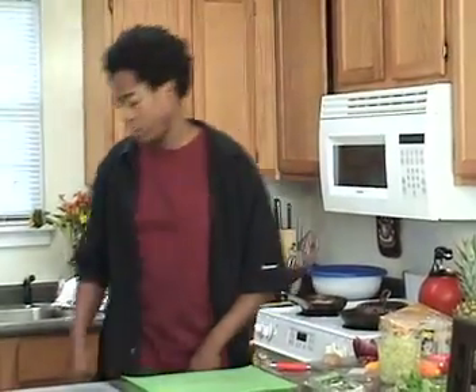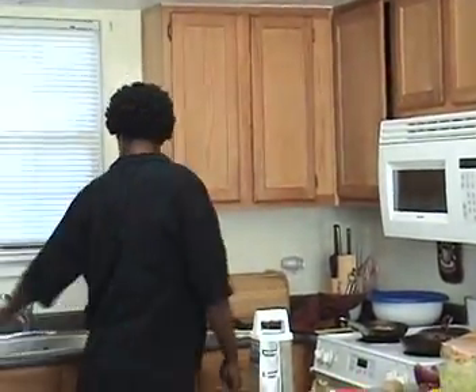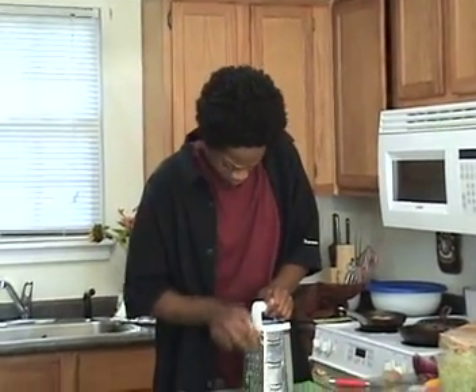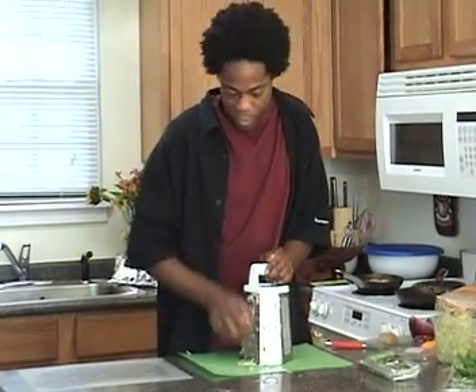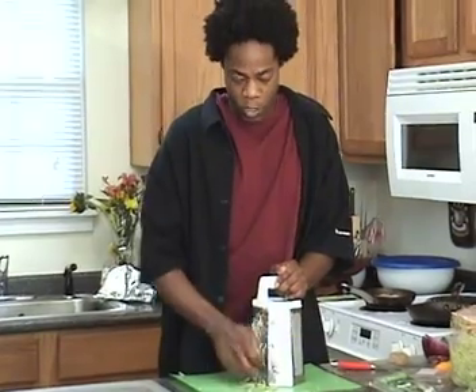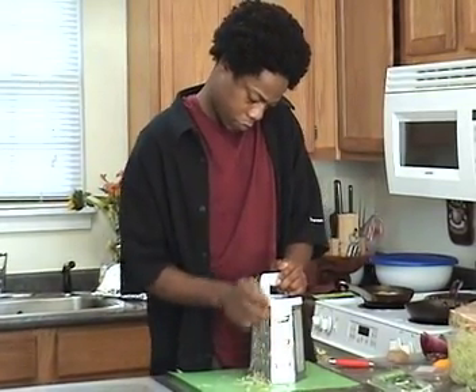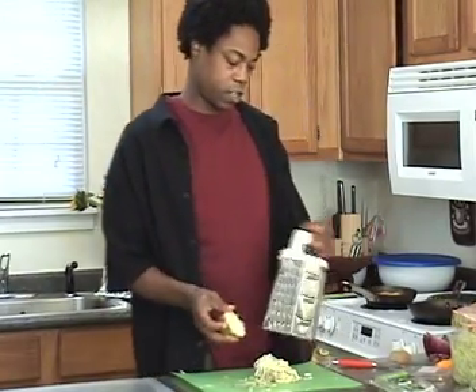Another little trick I like to use is taking the grater — grate some potatoes and wash it off of course. We'll fry the potatoes and it'll make like a little bird's nest, and make our salad much more interesting and attractive.